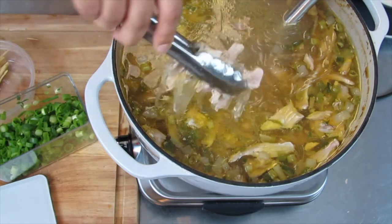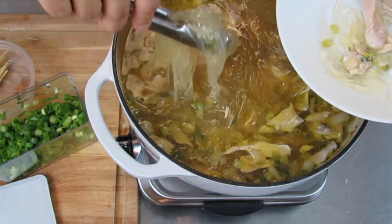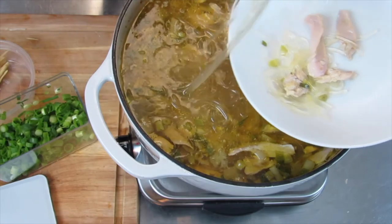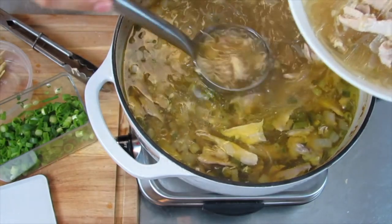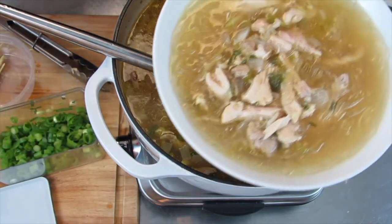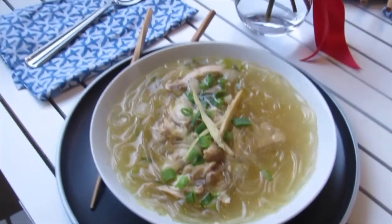It looks like we're about ready to go. I've found that I can serve this easier if I first use some tongs and then a ladle — I've tried just a ladle many times and it's super difficult, but whatever you'd like to do is totally fine. Ladle some of that chicken and the broth, then top it with some green onions and those julienned ginger slices you had set aside. I hope you enjoy.